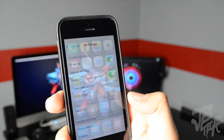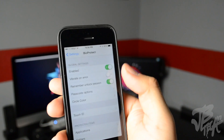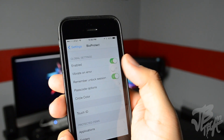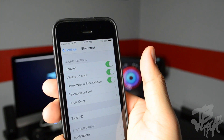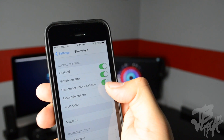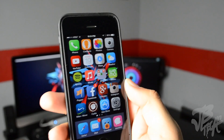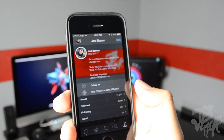If we go ahead and take a look in the settings here, we have different settings for BioProtect. First we have to enable it for it to work, and we also have 'Vibrate on Error' — if enabled it'll vibrate when there's an error. Below that we have 'Remember Unlock Session' — if you have that turned on and you've already unlocked a certain application without locking your device yet, it'll stay unlocked.